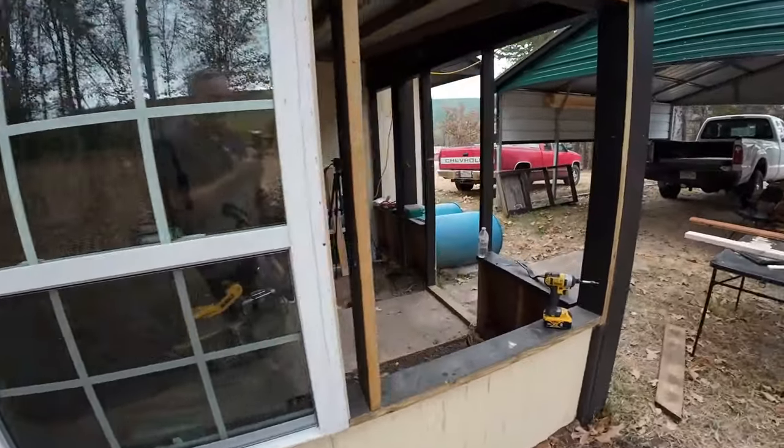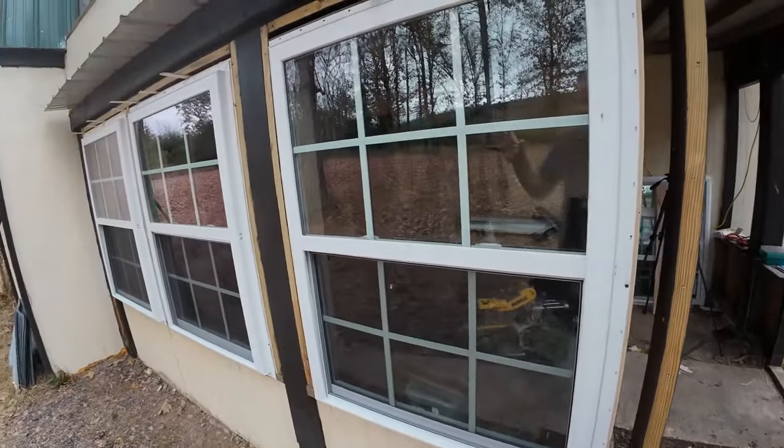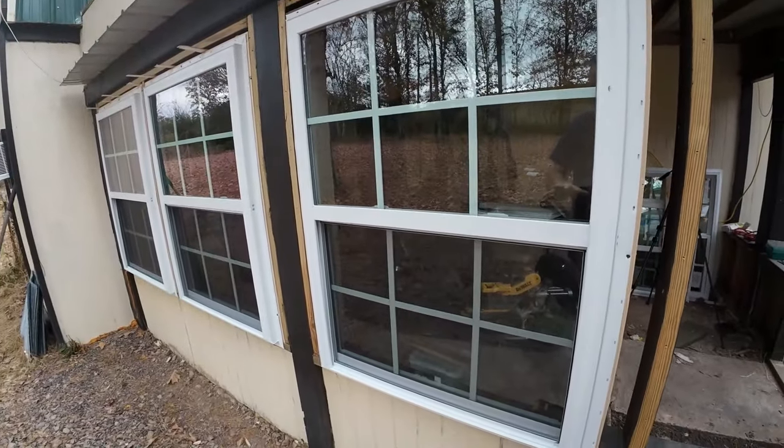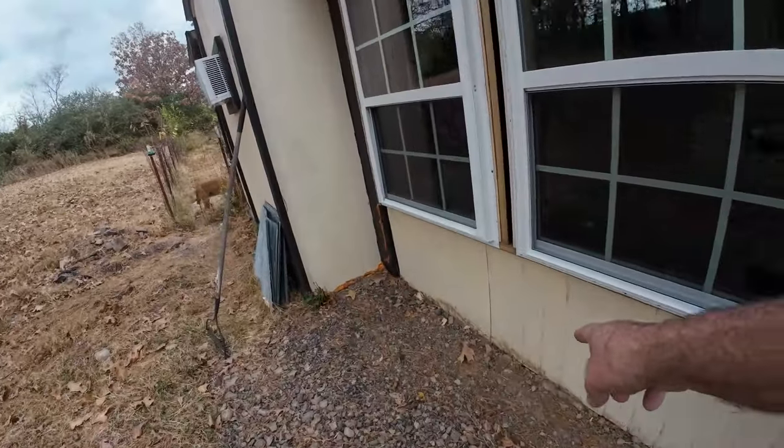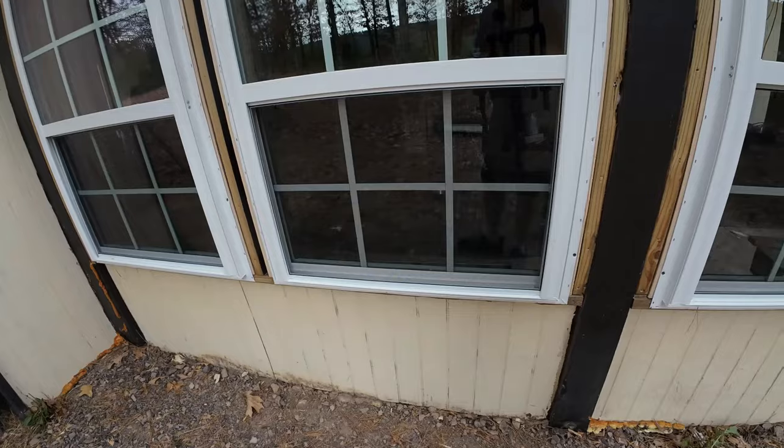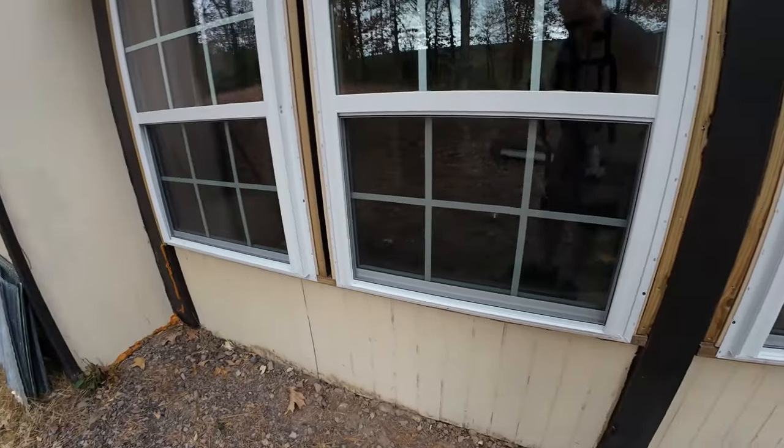Hopefully I can get this in today, get them out, get the T111 at least on this side. I need to put two by fours down here — do I have something to nail to? I'm going to put a piece of foam in between there just for added insulation.